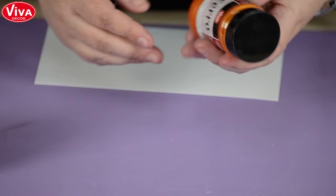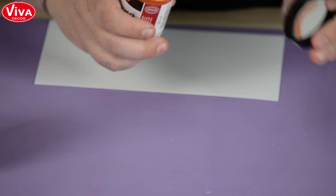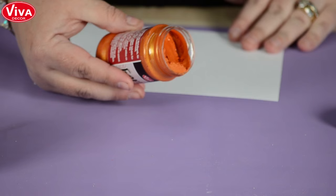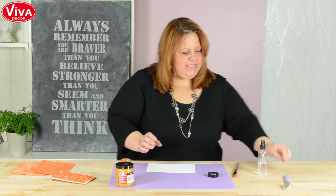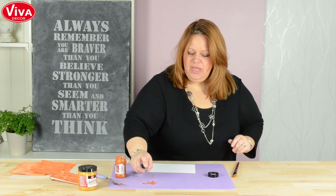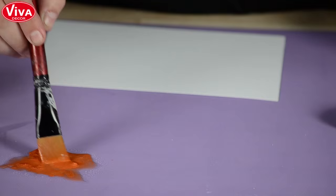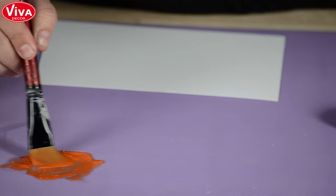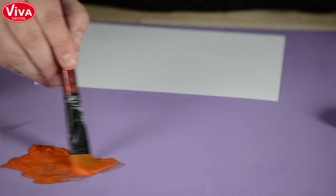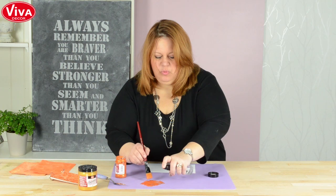First things first, we're going to start with the Orange Gold Faro. When you open up the jar, it's a very thick but creamy textured medium. It's got a sandy effect to it. I'm going to take a little bit out with a palette knife and put it on my mat and mix it with water. I want to work this in because it's very textured. The more water you add to it, the more translucent it's going to be. You can always add more as you go.